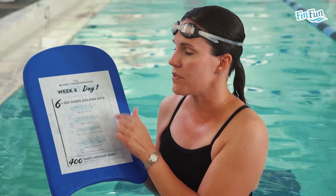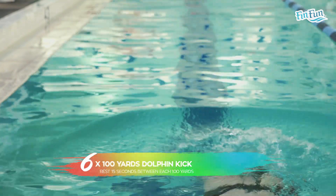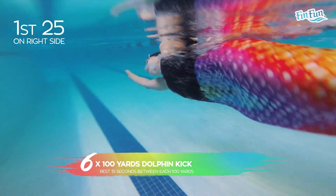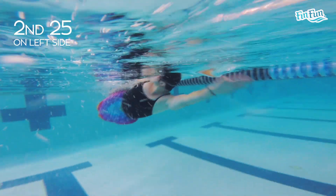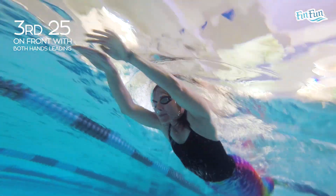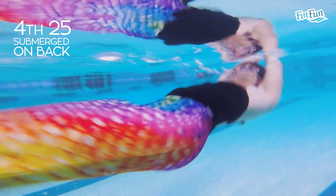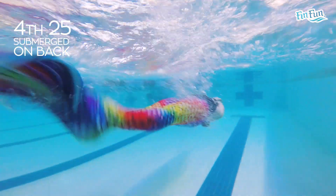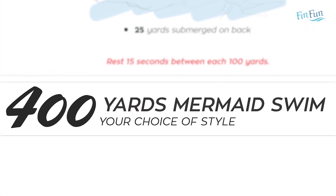Six 100s, different positions on each 25. After your 6×100s dolphin kick in those different positions, we'll end the workout with a 400-yard mermaid swim in any position you want. And that will do it for Day 1 of Week 8.